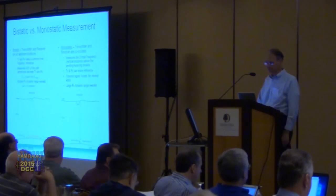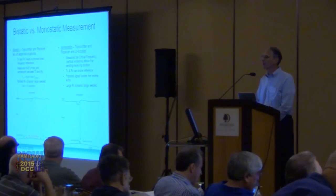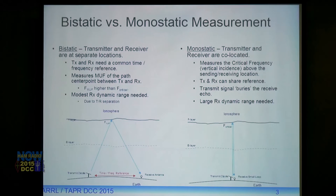Bistatic basically means the transmitter and receiver are at separate locations. The transmit antenna sends a signal up to the ionosphere, it's reflected, and comes back down to the receiver. What you're actually measuring is the midpoint of the path between transmitter and receiver — the maximum usable frequency at the path midpoint. The transmitter and receiver need to share a common time and frequency reference, and the receiver only needs modest dynamic range because you can put it far enough away from the transmitter.